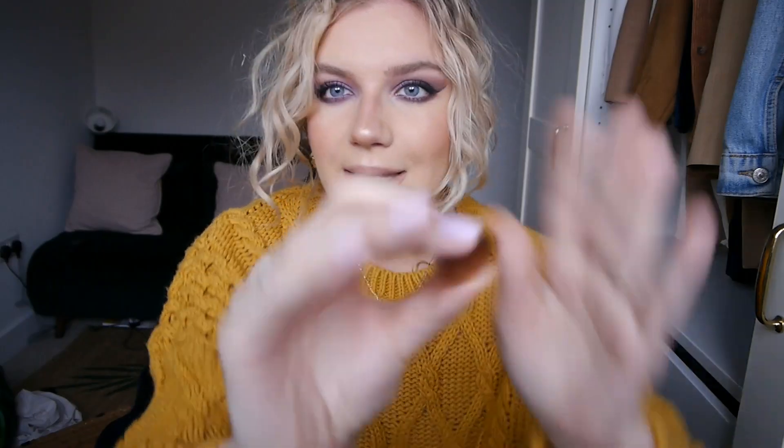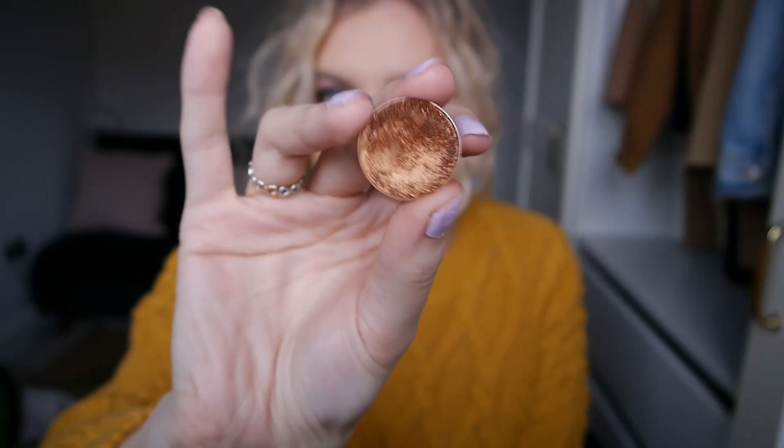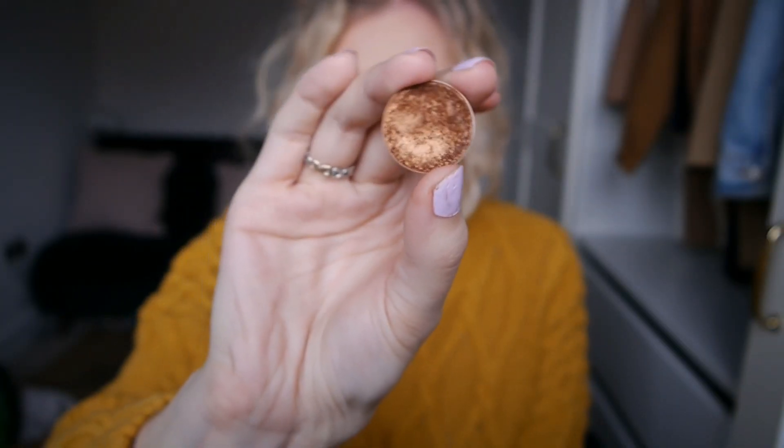Then I have probably my most used foiled eyeshadow by Makeup Geek, and this one is Legend. It is the most stunning bronzy coppery shade which literally makes my eyes look bluer than ever, so it's my favourite one. I've used it tons before so I'm hoping to hit pan on this one.